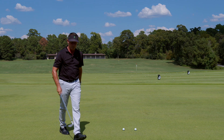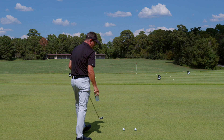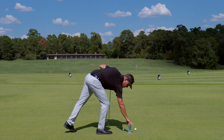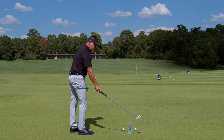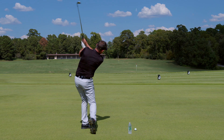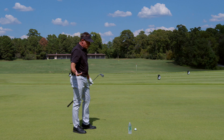Now let's talk about the guy that cannot keep from going over the top — he comes way over it. So what we're gonna do is put that bottle right there, and I'm gonna hit this ball. If I get over the top of it, we could get a splash. But instead we're gonna come more from the inside and hit that shot.